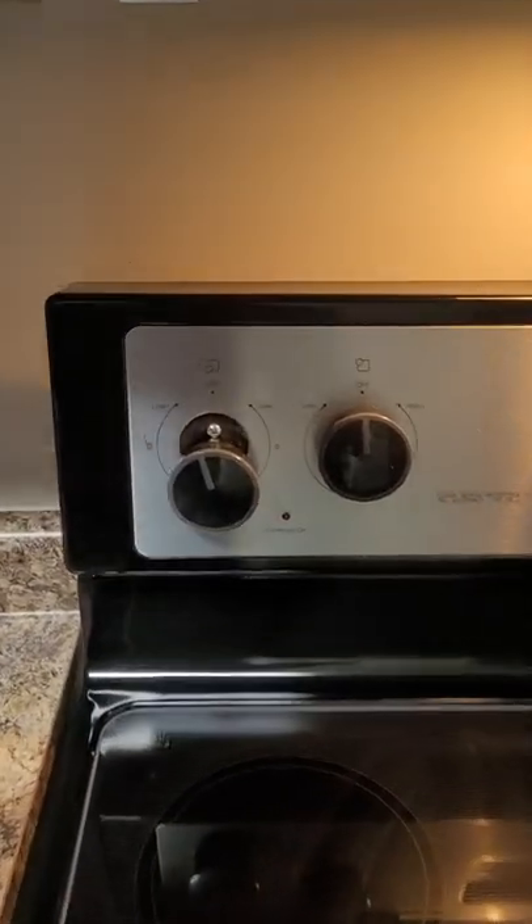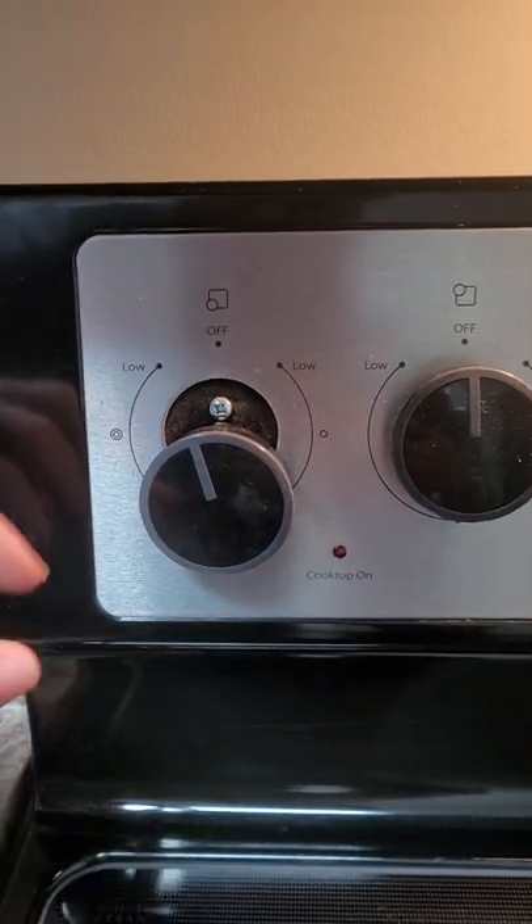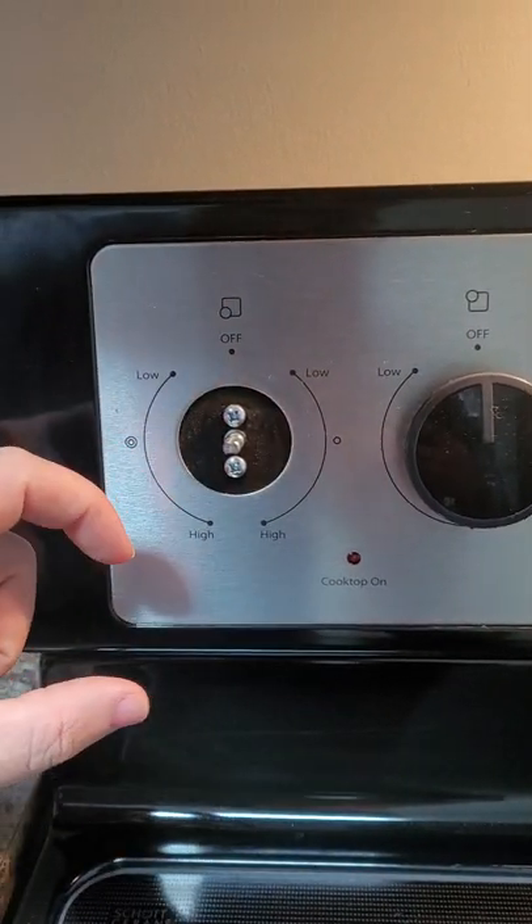Hi friend, are you having trouble with your stove knobs not staying on? Do they look a little funny? Well, if you touch them, sometimes they just fall right off.